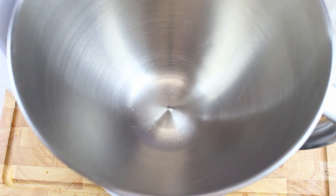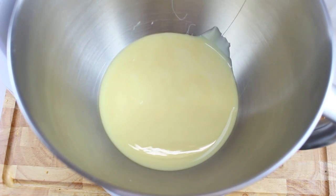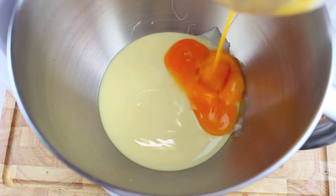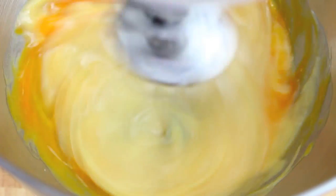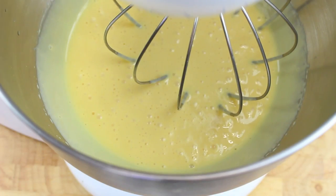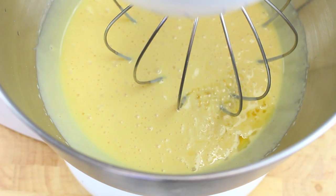Into a separate mixer bowl I'm going to place in a 400 gram can of sweetened condensed milk followed by four egg yolks. Now with a hand mixer or a stand mixer we're going to whip this up until it's well combined. Now that that's mixed through, we're going to pour in our lime and mint juice as well as two tablespoons of rum.